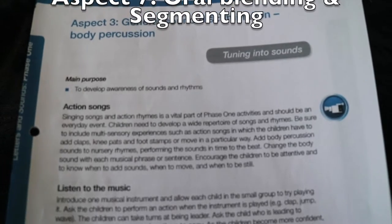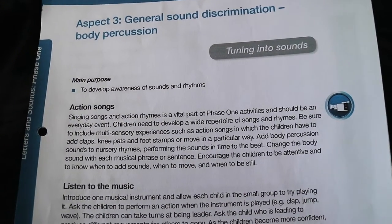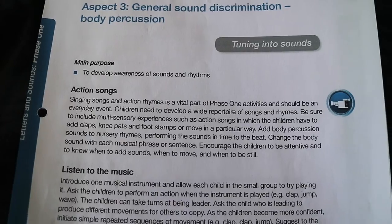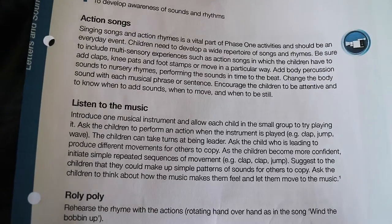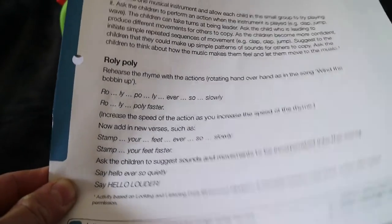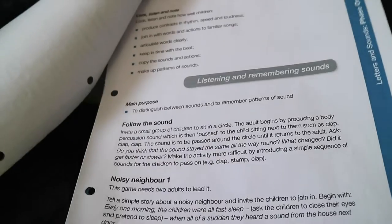This would be aspect 3 and it gives you the main purpose — to develop awareness of sounds and rhythms — and it gives you detail of what they would teach in a school or nursery. Having a closer look, they have some action songs, listen to music, roly-poly, and there will be games that will basically tell you in detail what to say, what to do and how to teach a child.